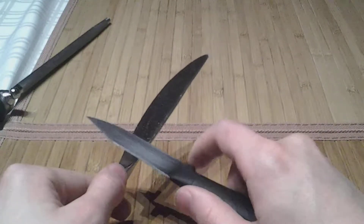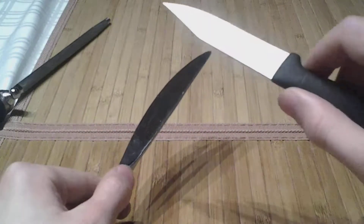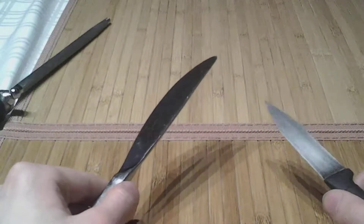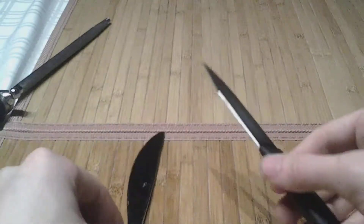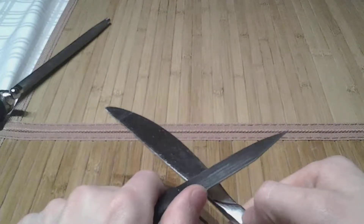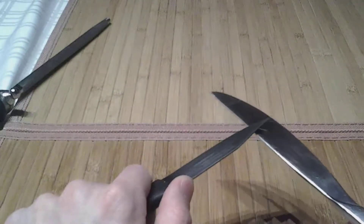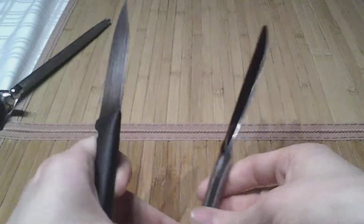Hold it at the angle that matches the grind angle on the side you're using. Apply extremely light pressure — the weight of the knife ought to be enough, and in some cases the weight of the knife may actually be too much. Going up now. If you want to be extra careful, you can switch sides. If you're not super confident in your ability to switch sides, you can hold that relatively still and control the right side.